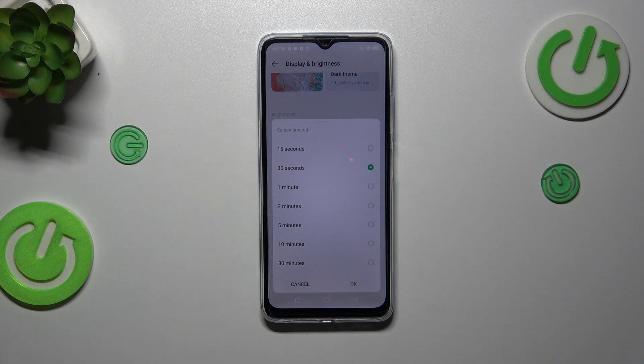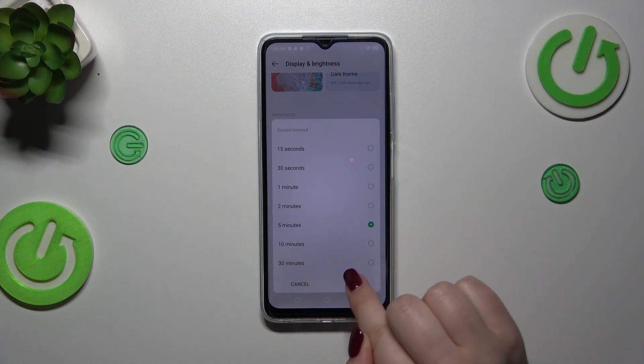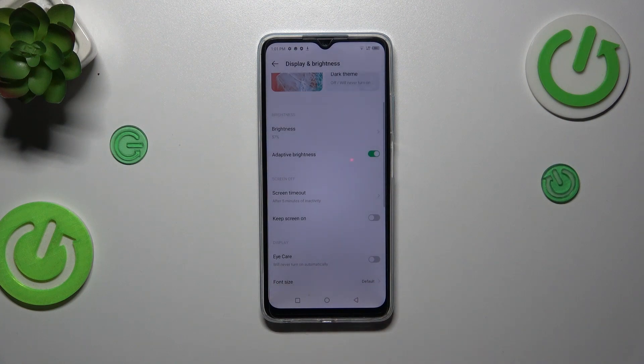All you have to do is tap on the option you'd like to use. I'll pick five minutes — let me tap on it. As you can see, it will be immediately marked, so let's confirm it by tapping OK.